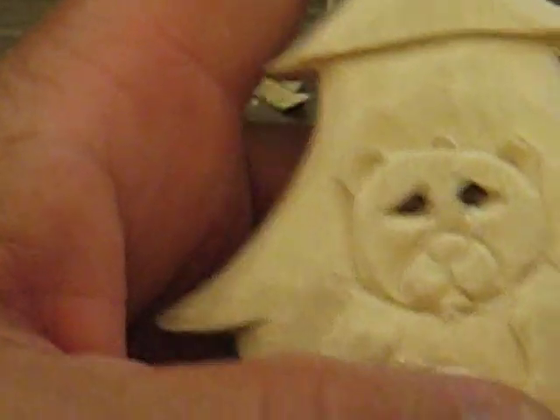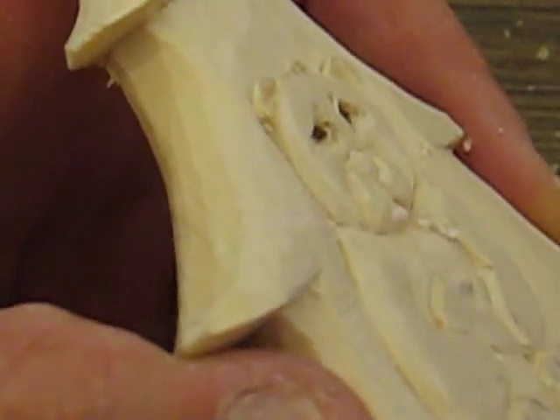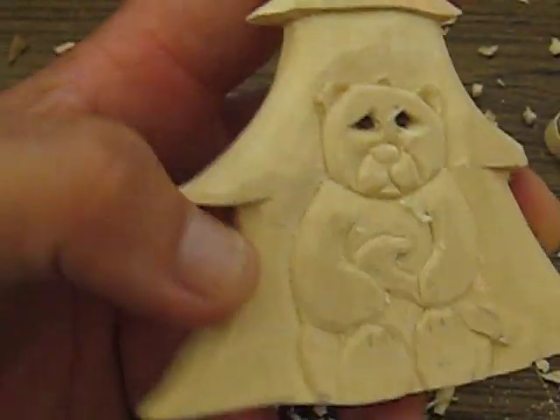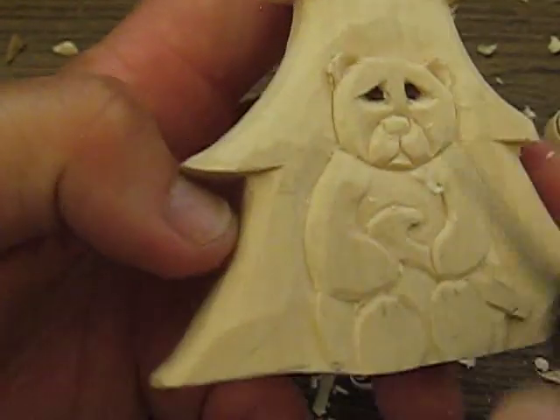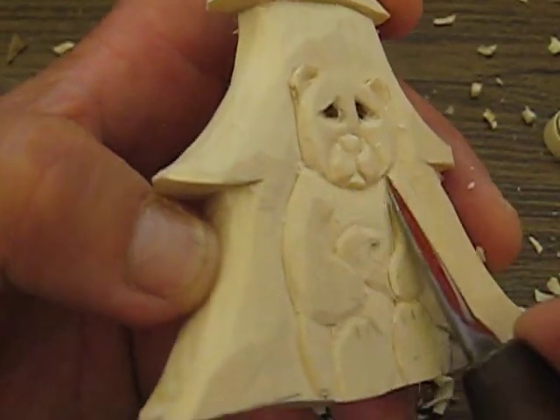Same thing over here — you're going to cut this out. I did this a little more at an angle, so you want to cut some of the chest area out here at an angle, like the way I have it, and shave it off a little bit.